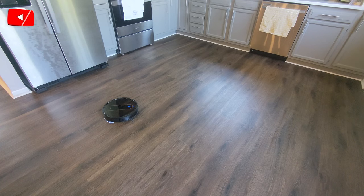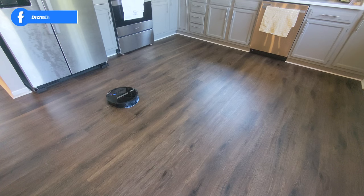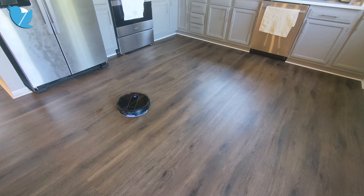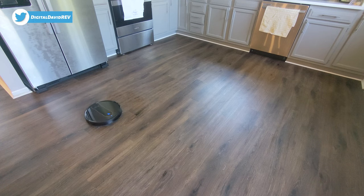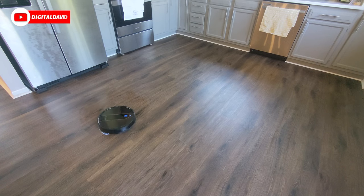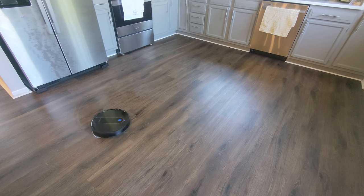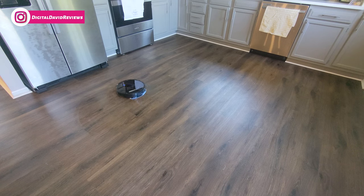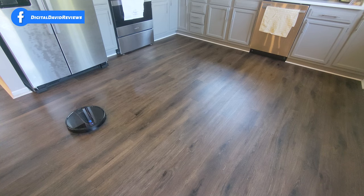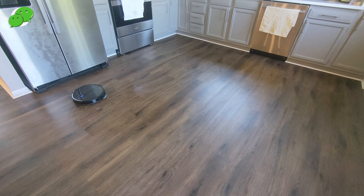Now that the floors are clean, I installed the mopping attachment, filled it up with 300 milliliters of water, and got the cleaning cloth nice and damp. In spot cleaning mode for mopping, you'll notice the suction power is not enabled when you install the mopping attachment — so it's only going to mop, not vacuum. You can see the floor is noticeably damp — it's about equivalent to wiping down the floor with a damp paper towel. If you want more water, just get the cleaning cloth pre-soaked.